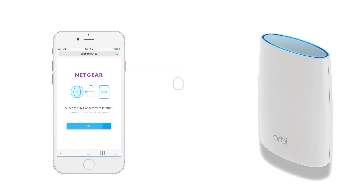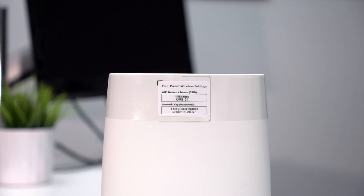Today we will walk you through the Orbi installation process. First, identify your Wi-Fi name and password on your Orbi router. This will be helpful later in the process.